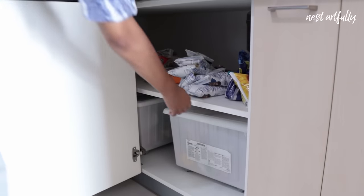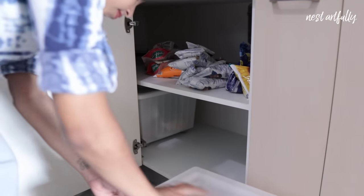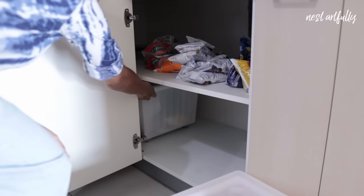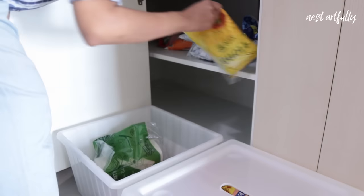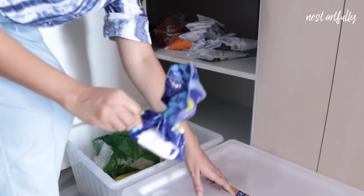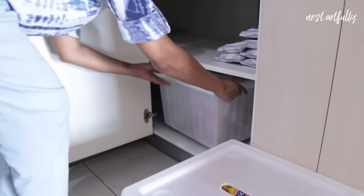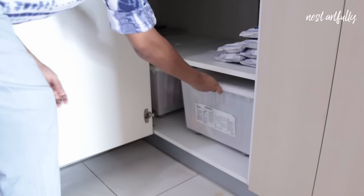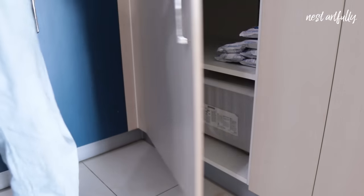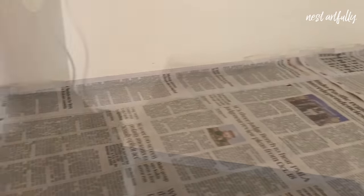Tip number eight: the next tip is one I personally find very useful to keep my kitchen clutter-free, and that is to store all unused food products in movable bins. I keep one to store all unopened products that are sealed with a sealing clip. This keeps my small kitchen clean and organized easily.